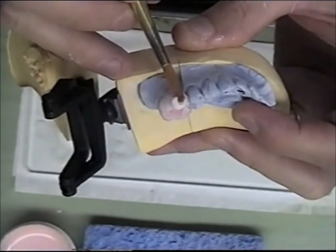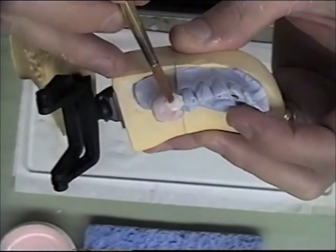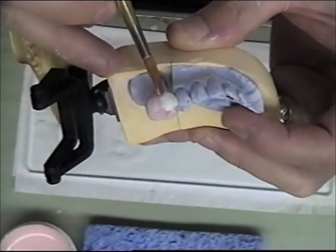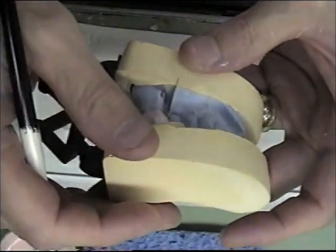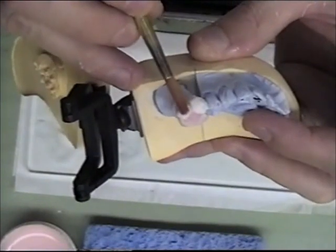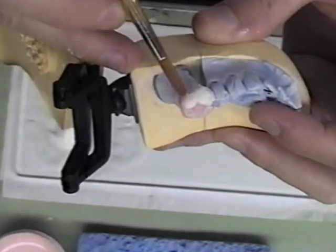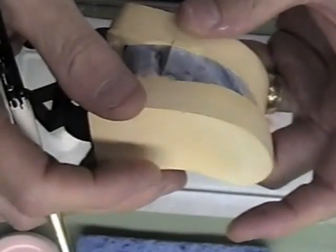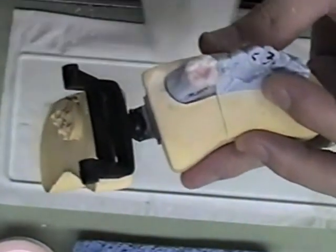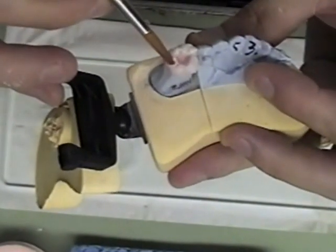At this point I add my luster and bring it down at least halfway down the crown, not two-thirds of the way. I want to leave the crown a little high now to allow for shrinkage. There is quite a bit of shrinkage in this Noritake compared to your production crown or bridge porcelain.